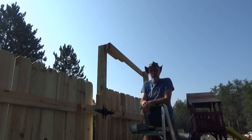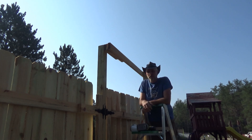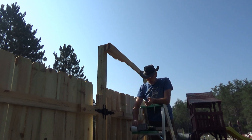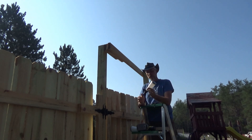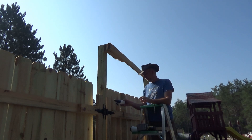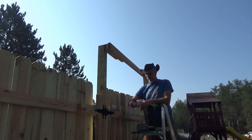Good morning everybody, this is Troy from the Do-It-Yourself World and the Off-Grid Project. Today I'm mounting the PWPAM solar wall sconces on my fence, and then I will finish up the final review.